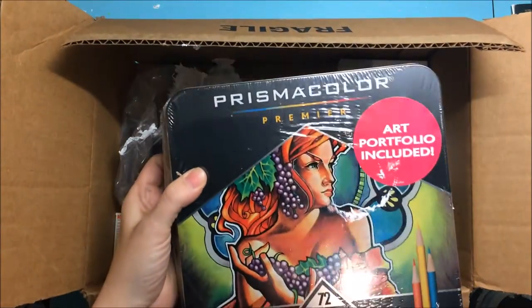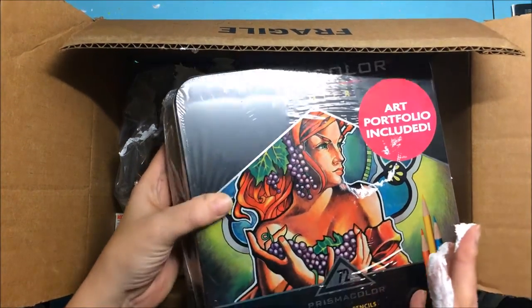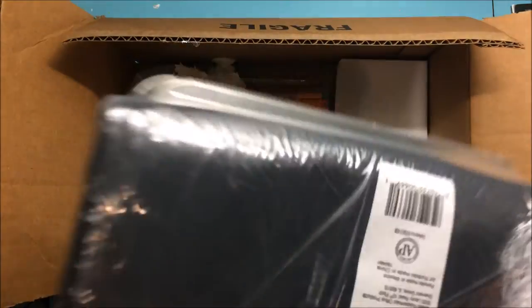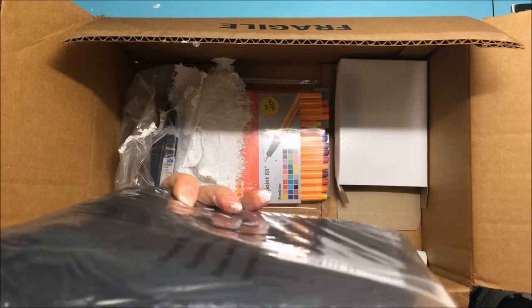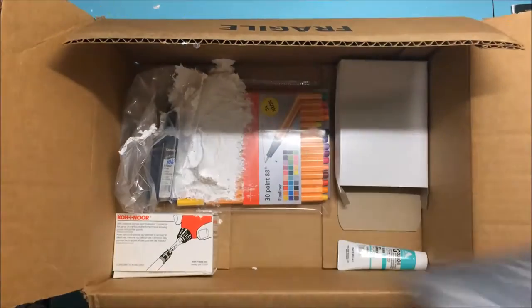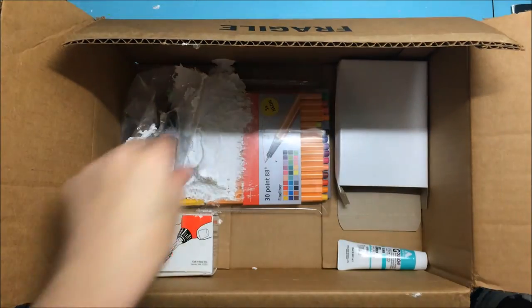I also got this set — it is the Prismacolor Premier 72 color pencils, and it came with a portfolio which is hopefully not damaged. It's double wrapped so that should be good.